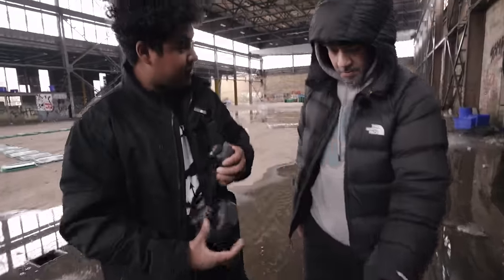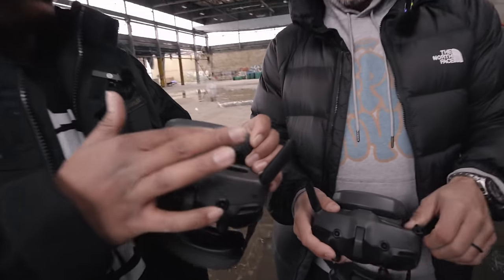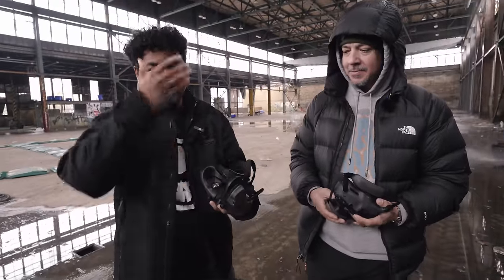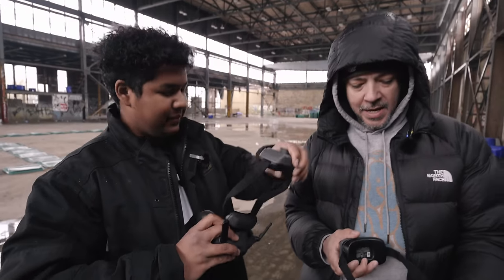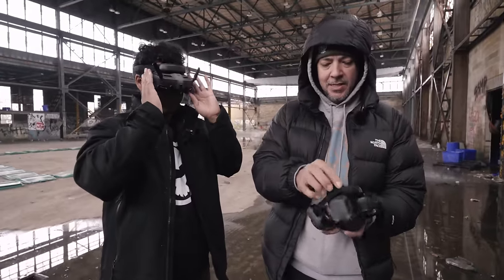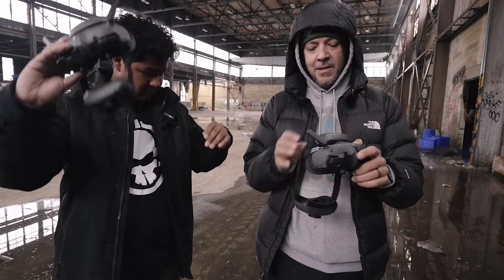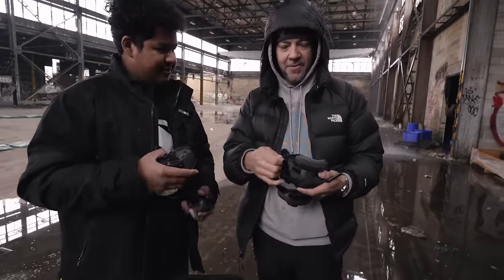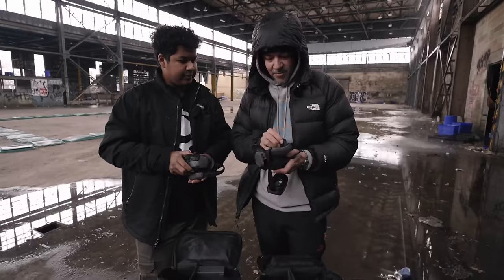Next we got the new DJI Goggles 3, which a lot of people in the FPV community will be excited about. The first thing people notice is this thing up on top — it's actually a forehead rest. Most FPV goggles rest the whole section on your face, but this part rests on your forehead and flips up and down kind of like a visor. The purpose is so that the gasket presses directly against your face rather than relying on foam and strap pressure, so all that weight is transferred to your head. I think DJI really put thought into making this one size fits all.